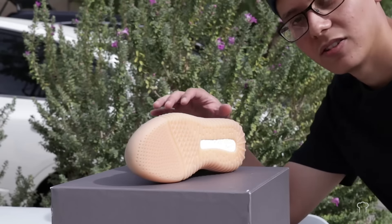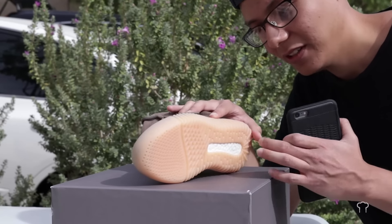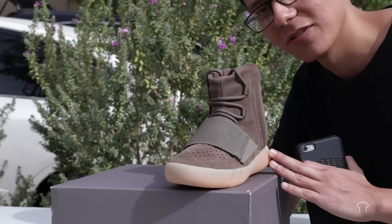It's been 30 minutes and we're gonna bring these inside and see if they're glowing or not. Let's go inside.